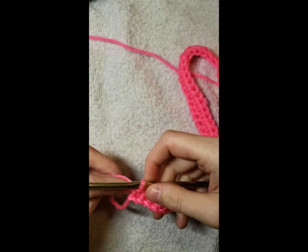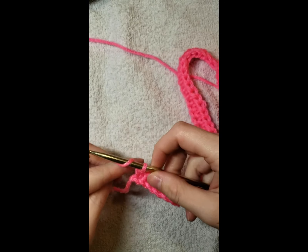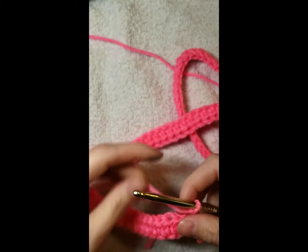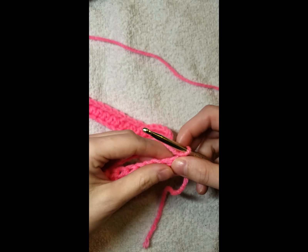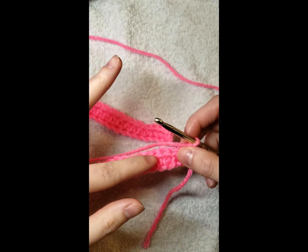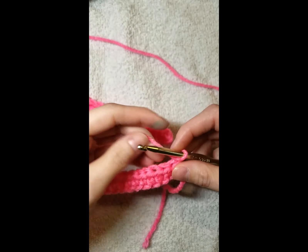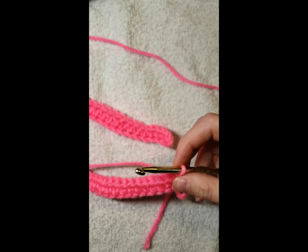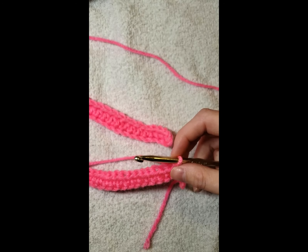We're back with 130 stitches. Now we're going to chain one and turn our work. We're going to start the pattern on row one — the foundation row did not count as row one. We're going to do 130 stitches all the way across and do this for eight rows, so you'll have eight rows of half double crochet in just pink.